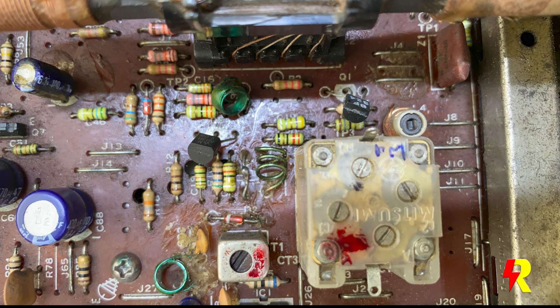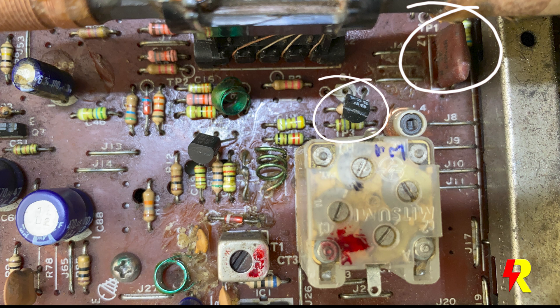Thereafter, I checked in detail the entire front end: the bandpass filter, the various components which are connected, the two RF transistors, and the AGC portion as well.